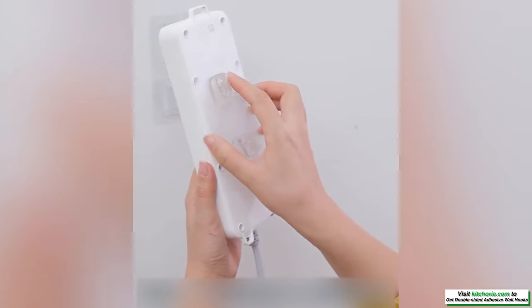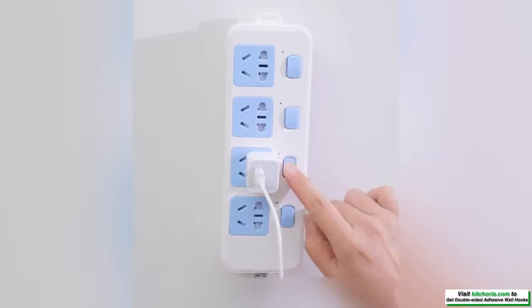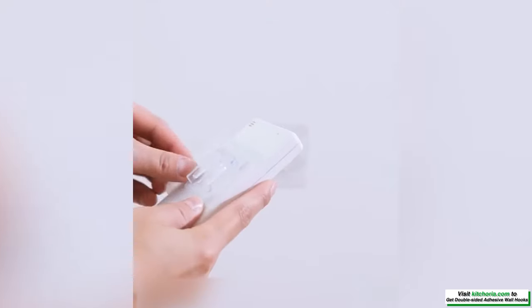Compatible surfaces include bricks, glass, metal, wood, door plank, and stainless steel. Especially great for hanging shower or bath accessories in a bathroom or kitchen.